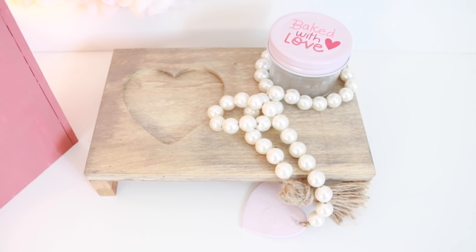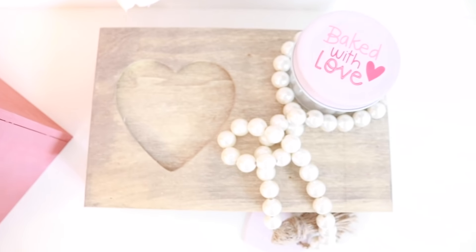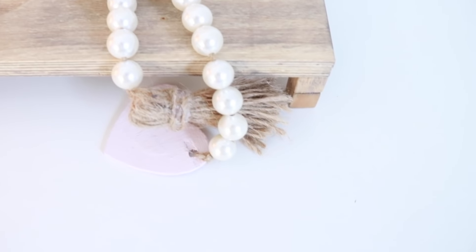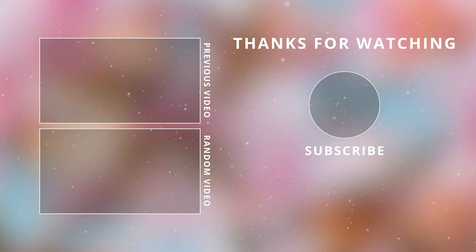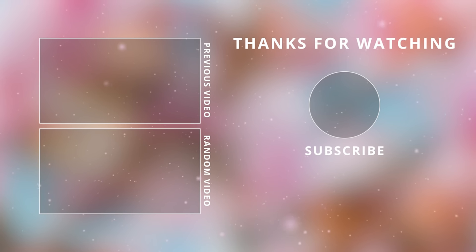Thank you all so much for watching today! Make sure to give this video a thumbs up, and if you made it all the way to the end please leave me a heart emoji down in the comments below. I will see you guys in the next one — take care, bye!